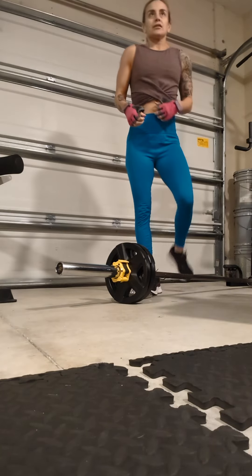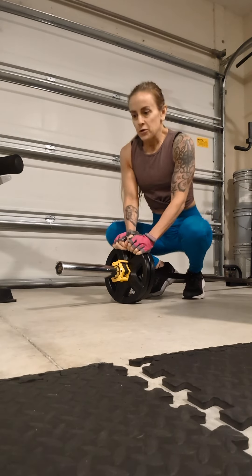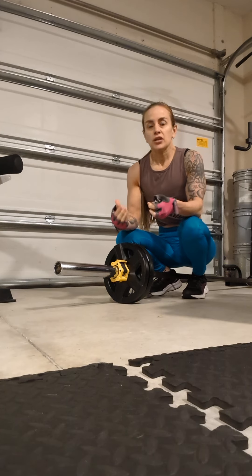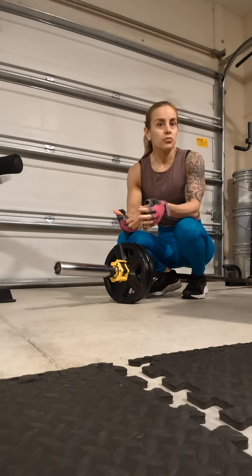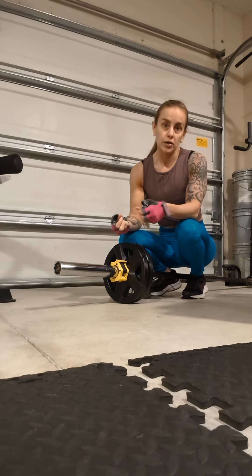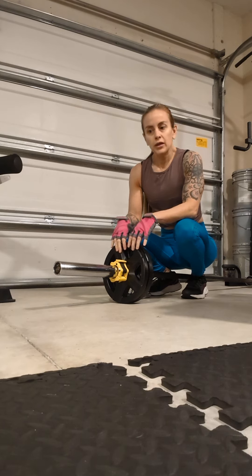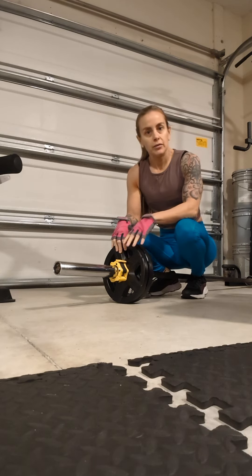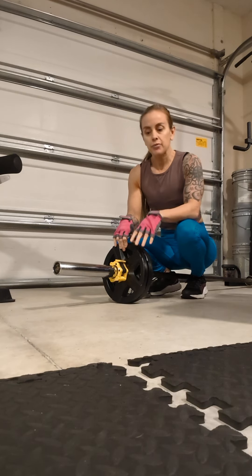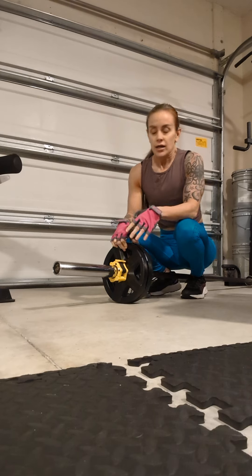This exercise is the landmine bent over row, but the focus of this video is to discuss mind-muscle connection — on every single rep, connecting with the muscle group you are trying to engage. I'll have a lot of recruitment in the backside of the body in the bent over position: hamstrings, glutes, and core engaged the whole time. But the muscle group I'm focused on is my lats.